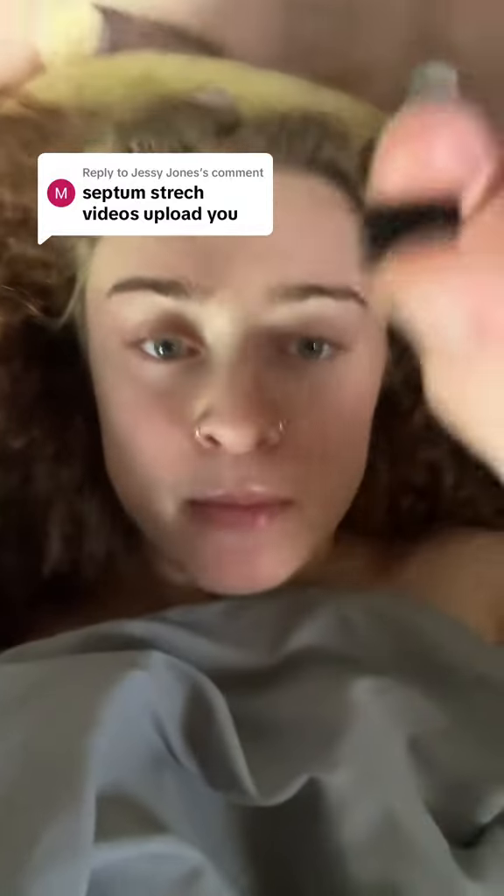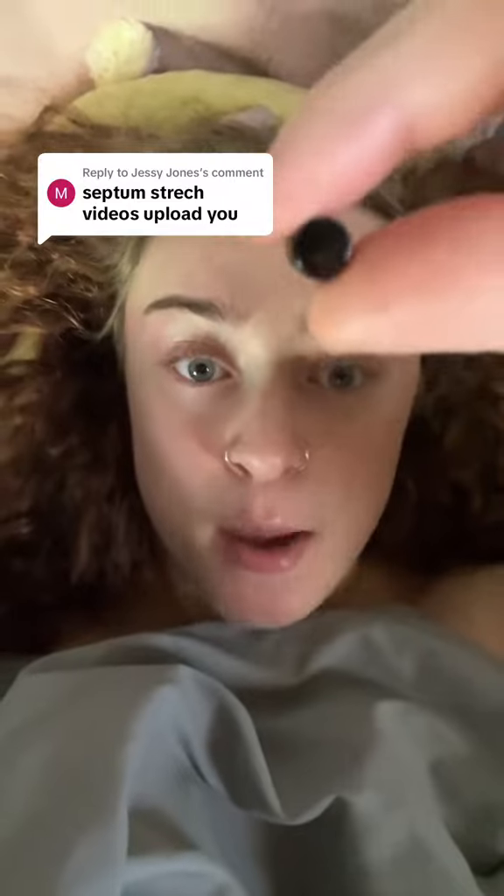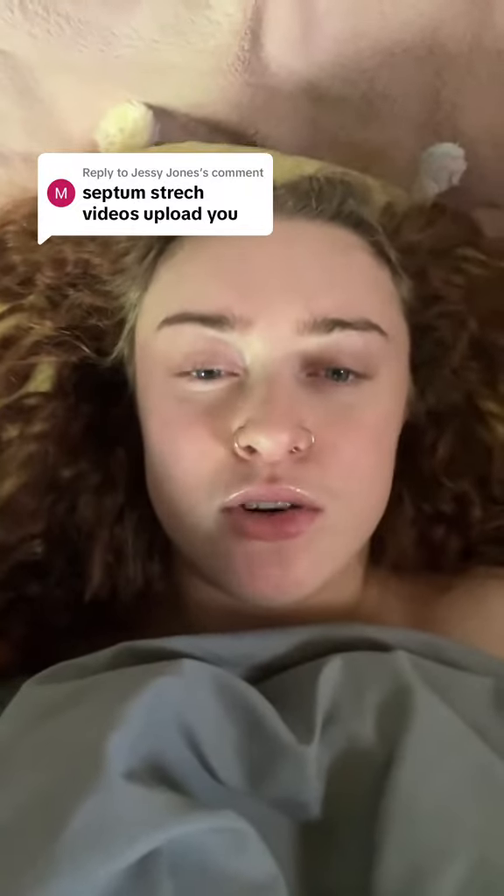Unfortunately, I will not be posting any more septum stretching videos — specifically videos of me stretching my septum — because I'm done stretching it. It's at zero gauge and I think that's plenty big, even if I wanted to stretch it to double zero, which I don't.